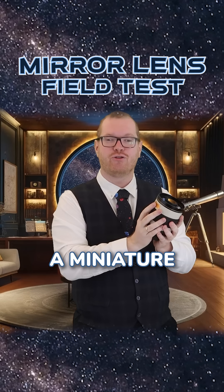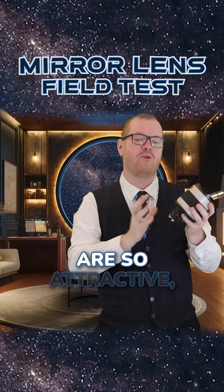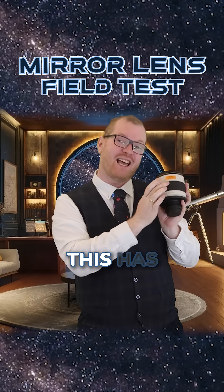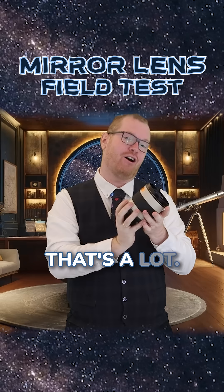This is essentially just a miniature catadioptric telescope. The cool thing about these, and why I think these are so attractive, is because this has 800 millimeters of focal length. Now, for a lens this size, that's a lot.